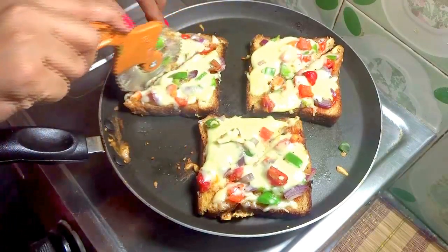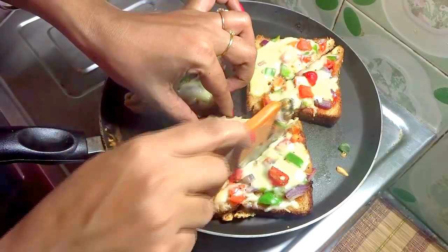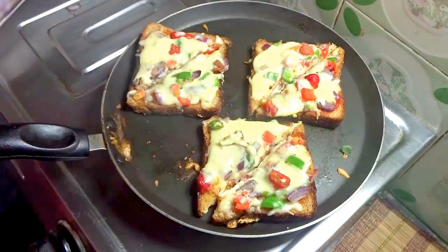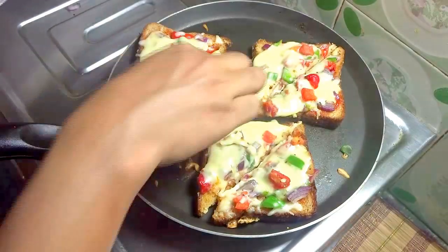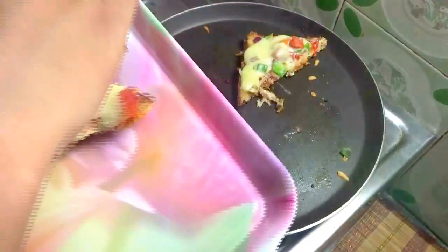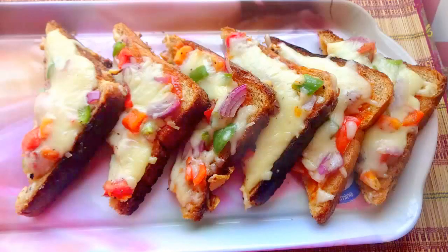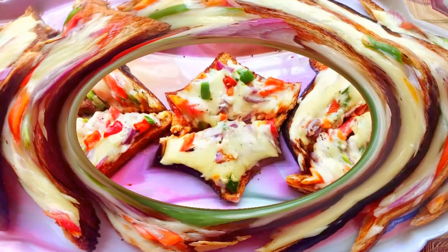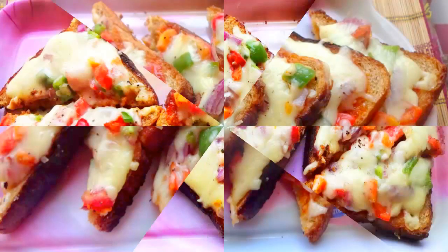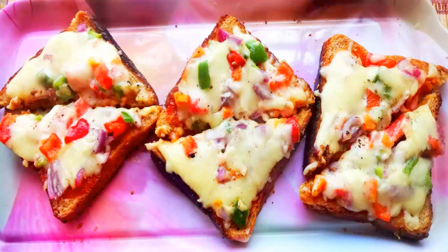Now I will cut the pizza with a pizza cutter and serve it hot. Delicious homemade bread pizza is ready. Hope you will try this out and let me know in the comment section below. And don't forget to subscribe for more delicious recipes.